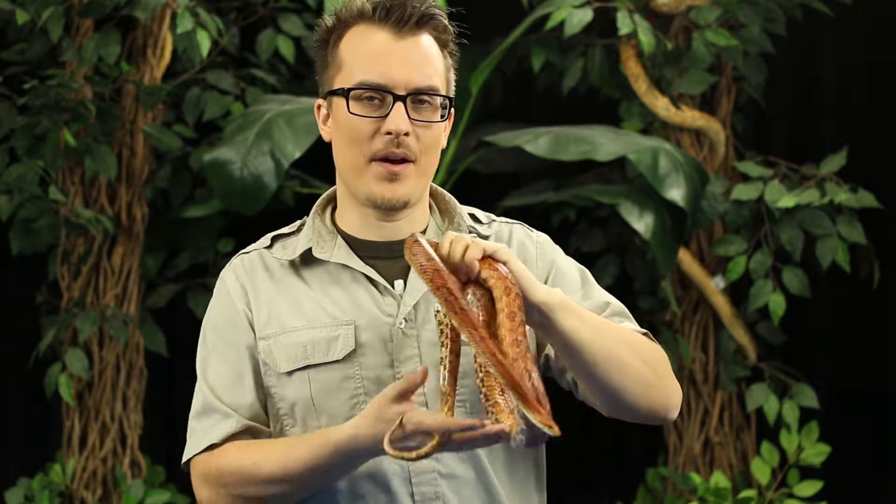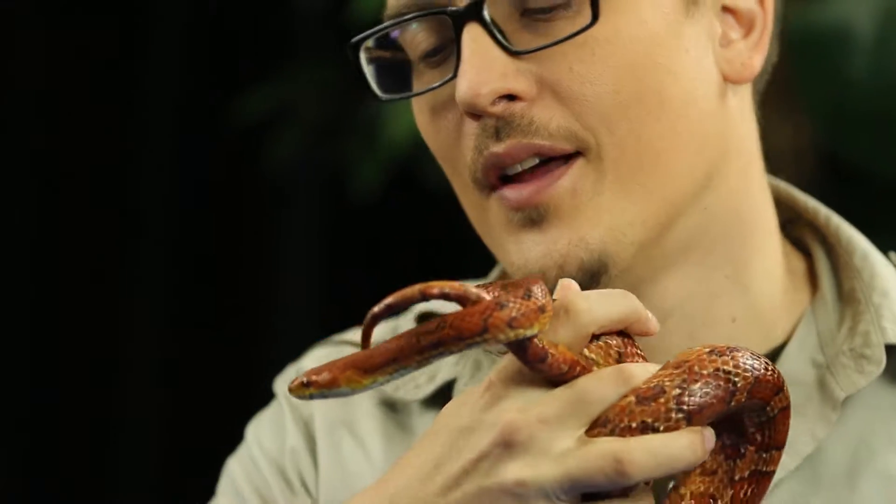Reptile Rob here. I've got my friend Colonel. Hey Colonel, what's going on? You're such a cutie — just a cutie little snake.